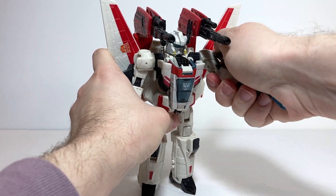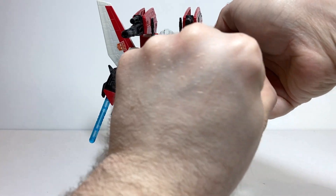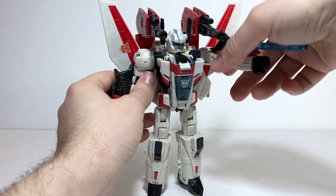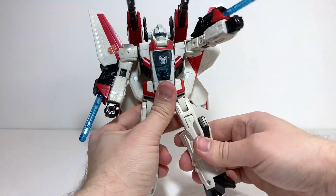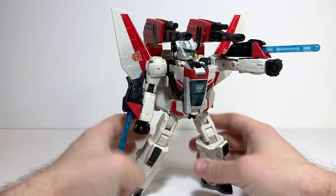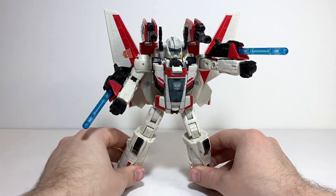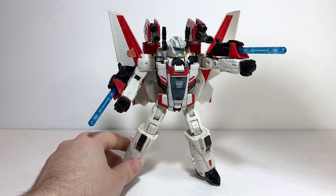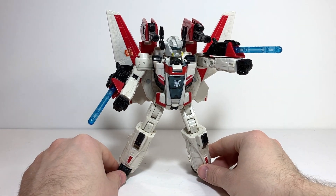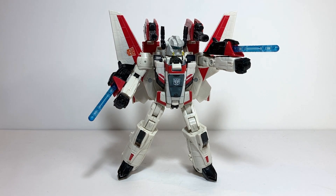He's definitely a bit clunky in terms of articulation — he's got a few unnecessarily tight ratchets that only have in-between clicks, and the way his legs function is a little bit clunky as well. But he's still fun, all things considered. If you enjoy my videos, make sure to leave a like and consider subscribing to the channel. I do reviews every Tuesday, Thursday and Sunday. And without further ado, here we have Transformers Classics Voyager Class Jetfire.